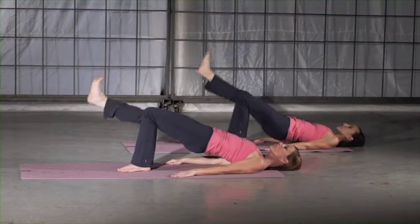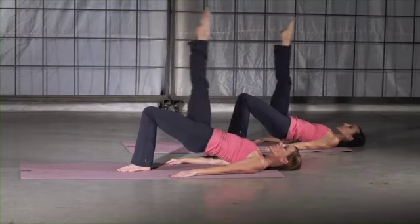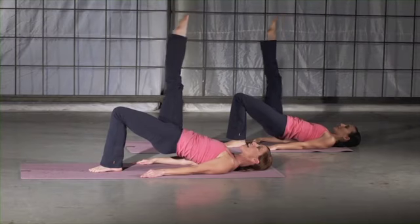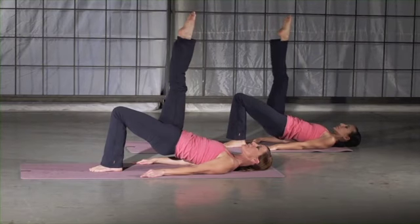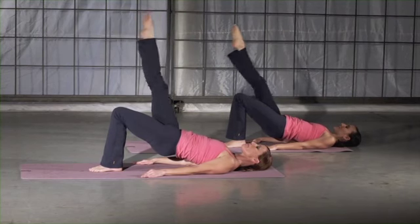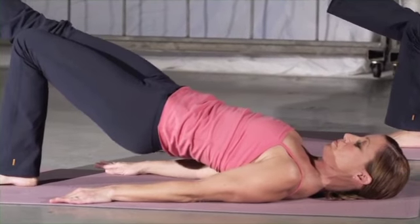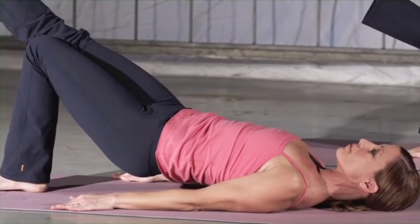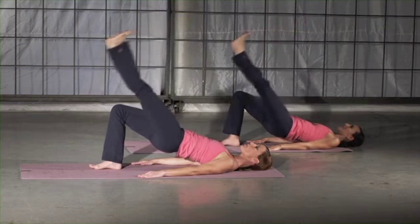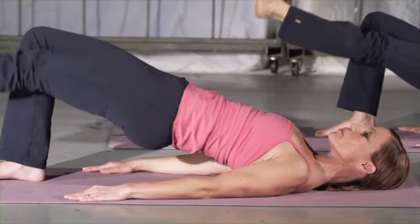If this proves too challenging, lower your torso and hips into a smaller bridge position. Exhale to the center. Inhale, exhale to the center. Initiate the movement from your glutes and hamstrings. If this proves too challenging, lower your torso and hips into a smaller bridge position.